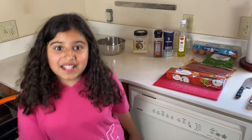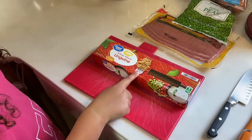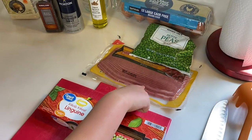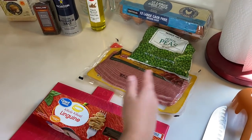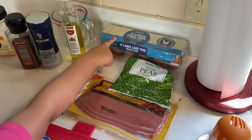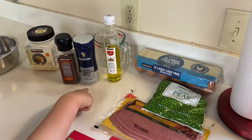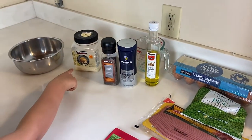For the ingredients, this is what we'll be needing: whole wheat pasta, turkey bacon — those options for the healthiness — green peas, cage-free eggs, white truffle oil, salt, pepper, and parmigiano-reggiana.